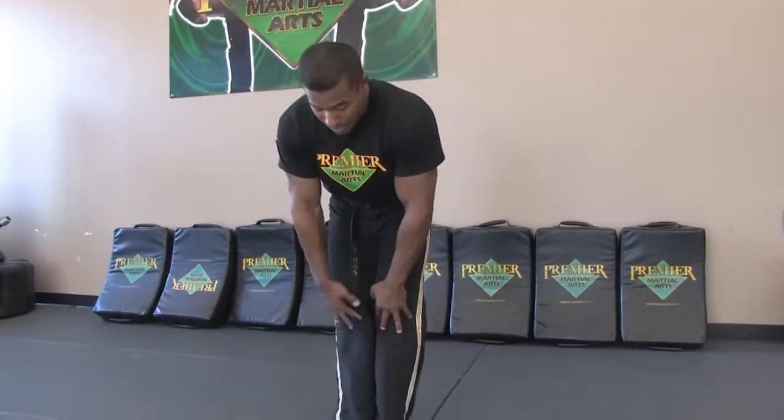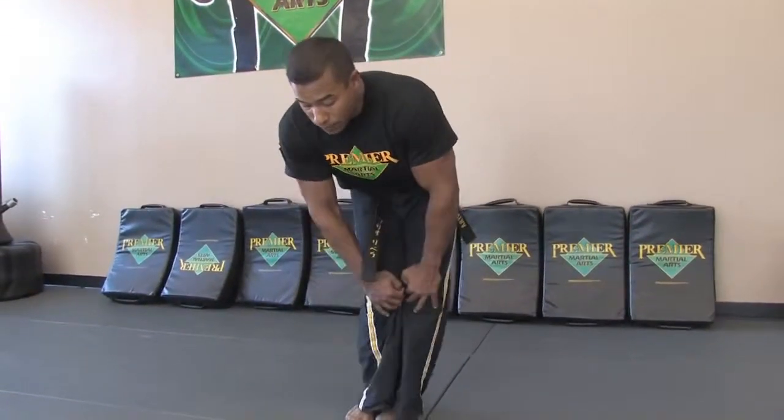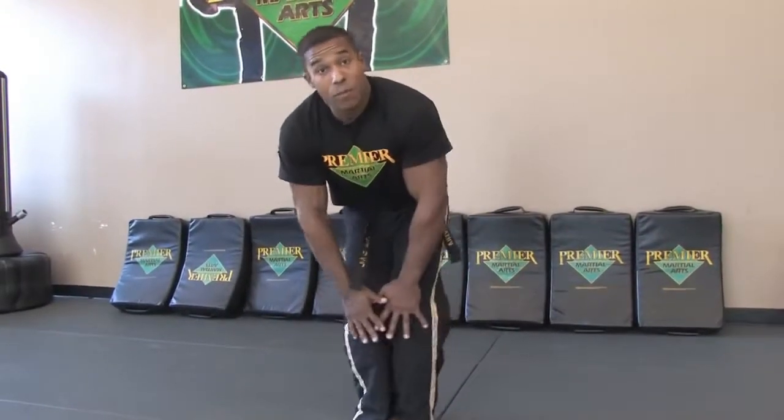So from here again, hands on the knees, nice and easy. Rotate one way, all the way around — five in one direction, five in the other, and repeat that.